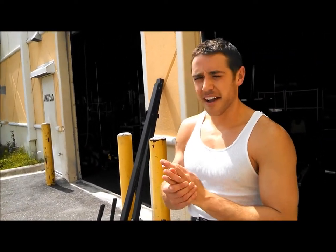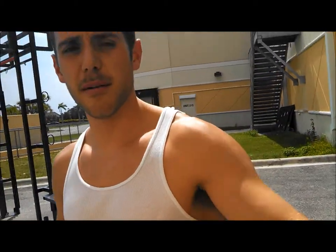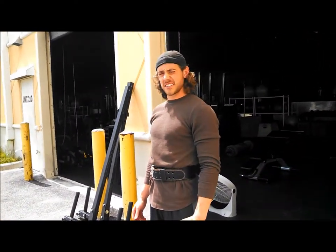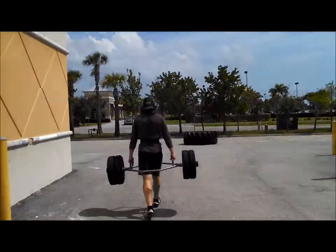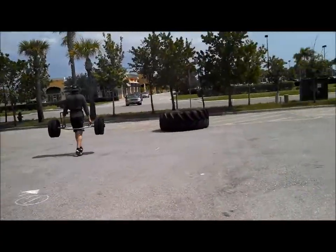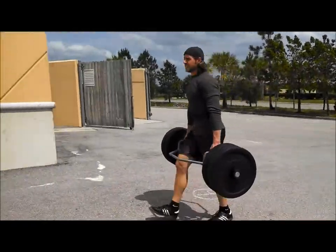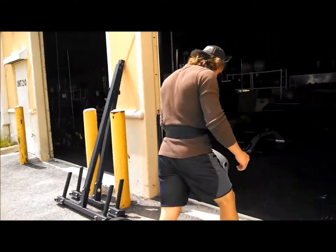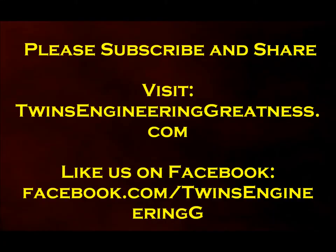No matter how fast you do it, you're still covering the same distance. Now I've got this little tug going. It's frigging hot — this is the Sunshine State. We'll be right back.